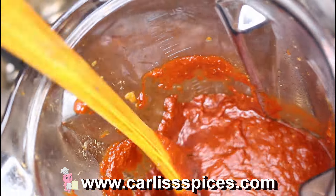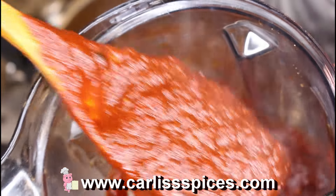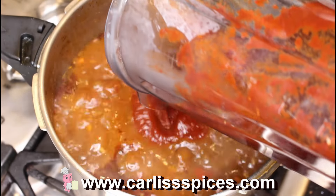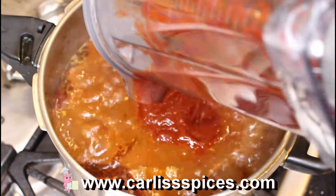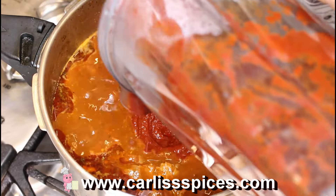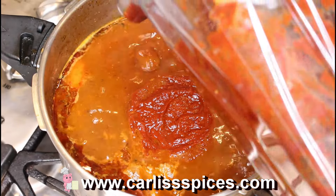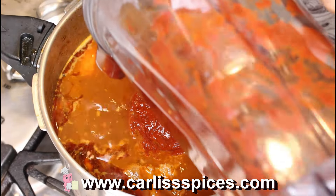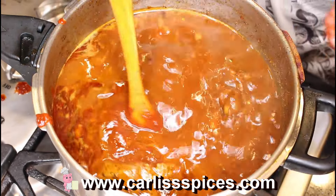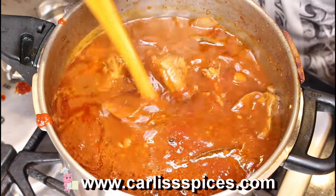I pureed the chilies and stuff with some of the broth and this is how it looks. I'm going to pour it back into the pot and stir it. I'm also going to add a little more water.